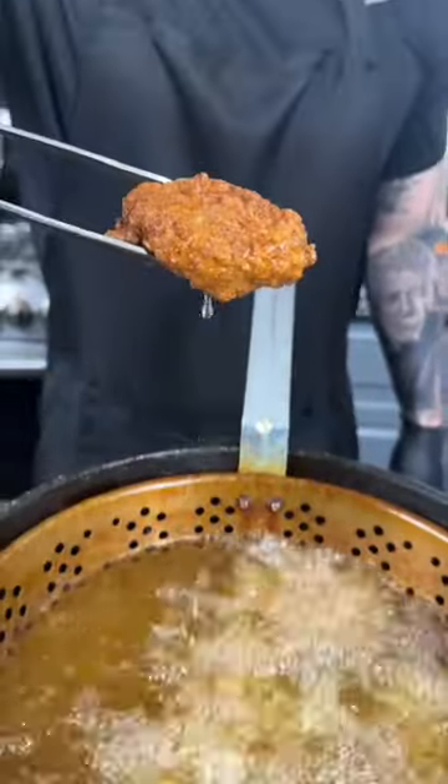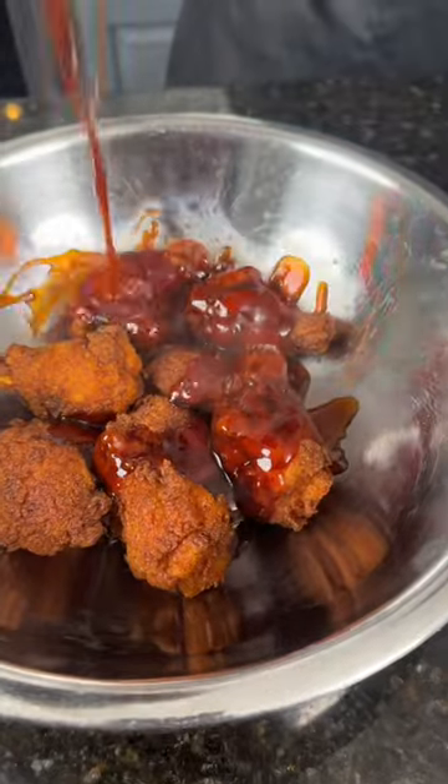Drop those beautifully breaded wings into some 350-degree oil until they're golden brown and beautiful. Then add them to a mixing bowl, add the sauce, and give them a toss. That seasoned flour makes perfect fried chicken.